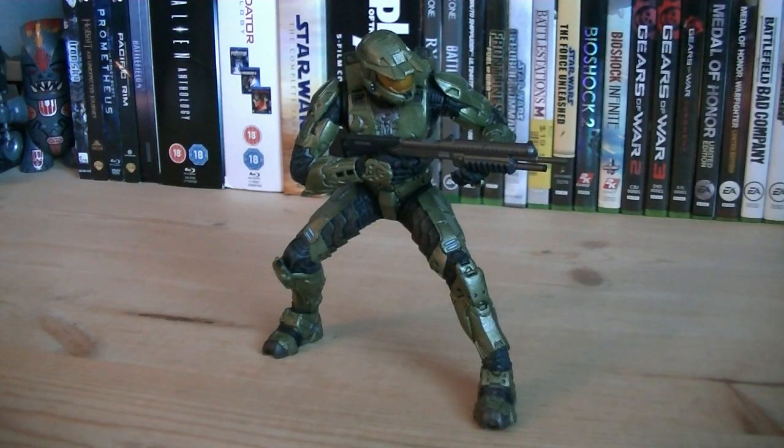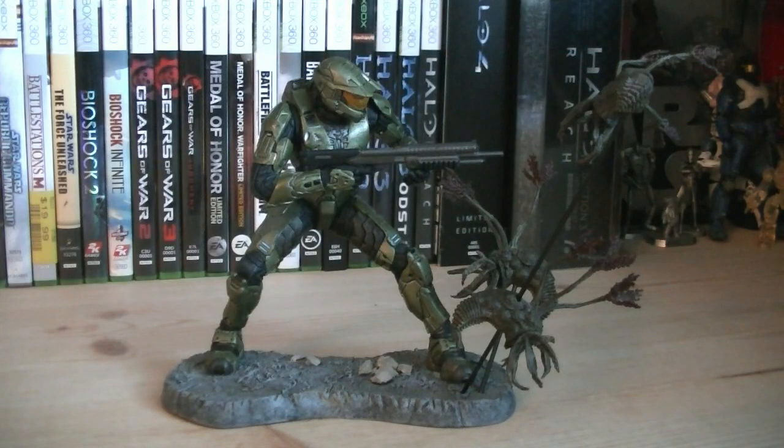Chief himself can stand up just fine without it. So for about $20, even though it wasn't made out of high-quality material, it was still a pretty good statue, just lacking in size and coolness factor. But if you're looking for another Master Chief to add to your collection, as if you haven't had enough already, you might want to consider this piece.